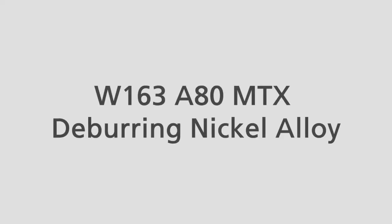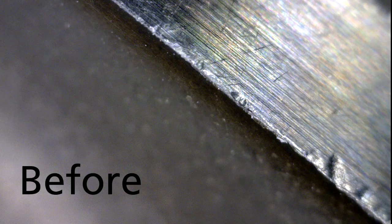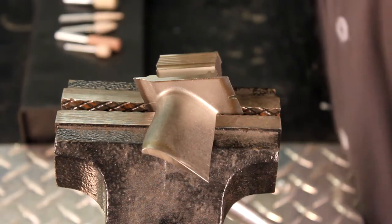In this demonstration we will be showing the W163A80MTX on a high nickel alloy turbine blade.